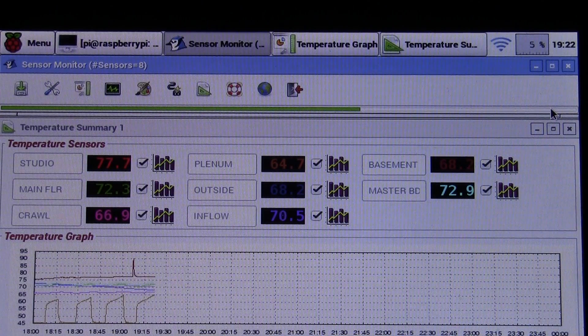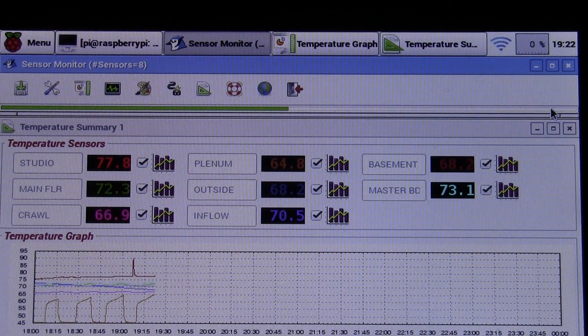In the old version I have eight Dallas one-wire temperature sensors hardwired throughout the house in various rooms. I can monitor and graph temperatures from those sensors, and I can tell the delta T of my furnace and which rooms are hotter and colder.